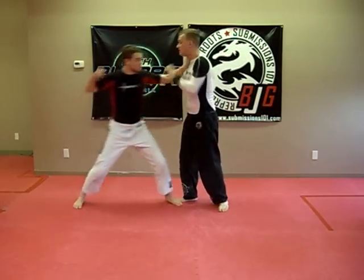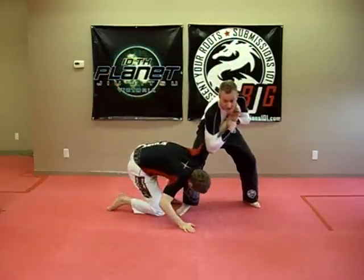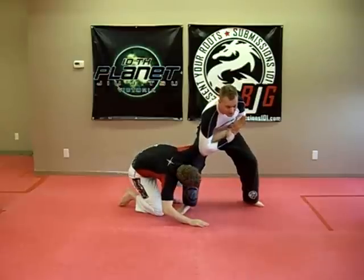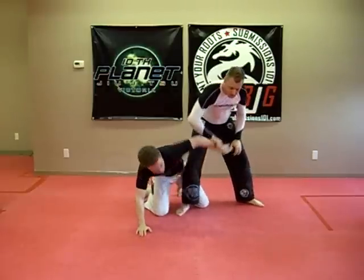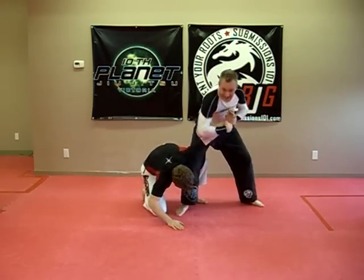We'll do this again. I move my head out, over, and down. Now when I'm holding him here, notice that my arm is not down. The lower this goes, the more strength you're giving to your partner. So you always want to have it close to your own neck and squeezing tight.